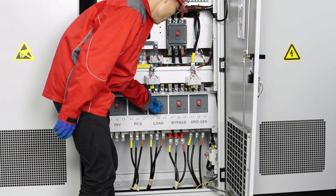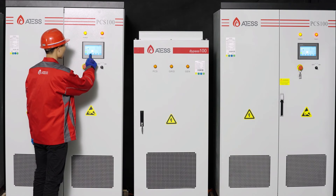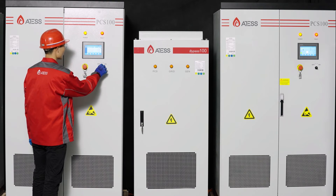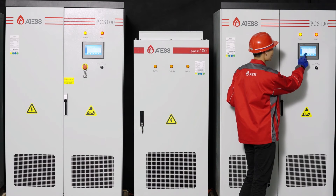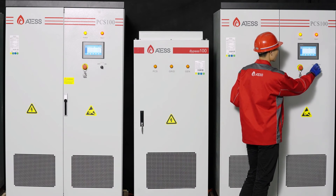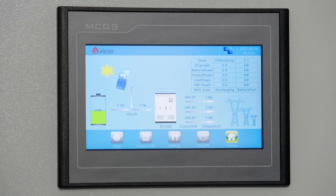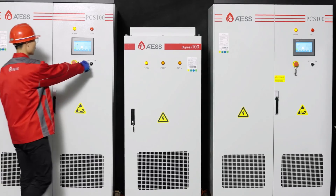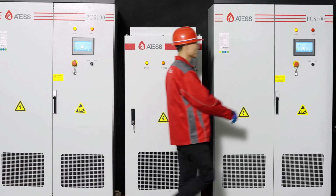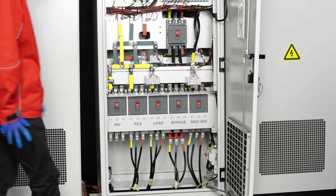Switch on the PCS and load breakers of the two bypass cabinets. Check whether the data page of the two PCS is normal and check the fault information page for communication faults or other issues. If no faults, turn the knob and click the power button on the screen to start the machine. Observe the displayed load power difference between the two PCS — if there is a great difference, please contact ATTES. Turn the startup knobs of the two PCS to OFF to ensure they enter the fault state. Switch on the power grid breakers of the two bypass cabinets.